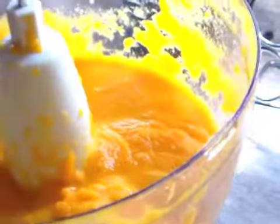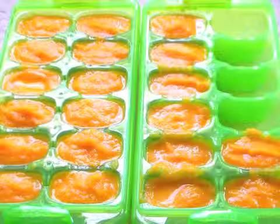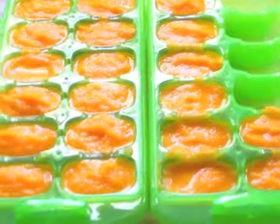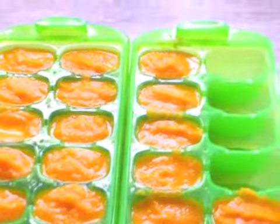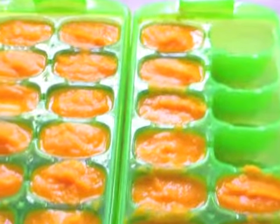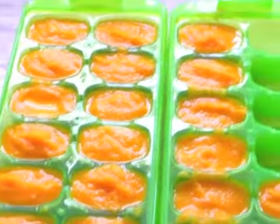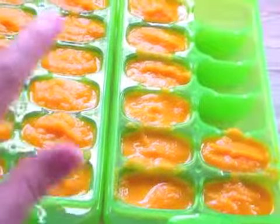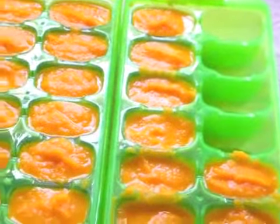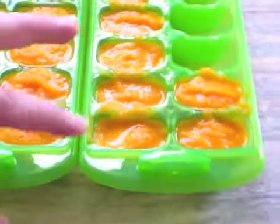What I'm going to do now is fill my ice trays up and get them ready to freeze. Here are the carrots put into the ice cube trays. One bag of carrots made a little over an ice tray and a half, and he eats about two cubes every time he eats. So that's about a week and four days' worth of food.